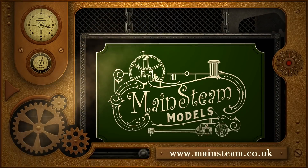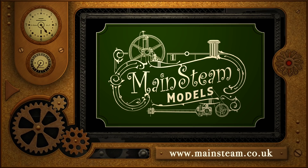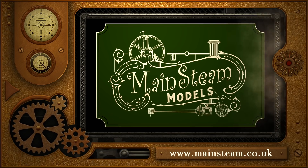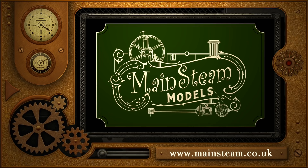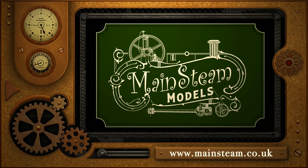Thanks for watching, and I hope you found it useful. Please take the time to visit my Mainsteam Models website. Click on the section that says Video Playlists, and by doing that you will find it very easy to find other videos that you may like to watch.